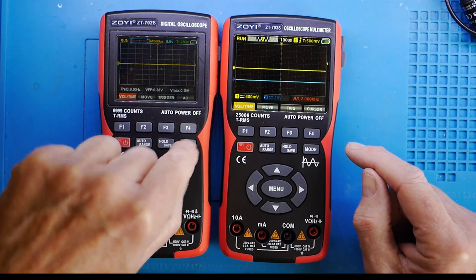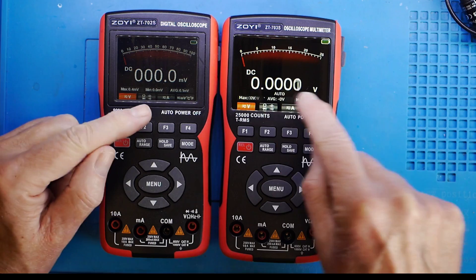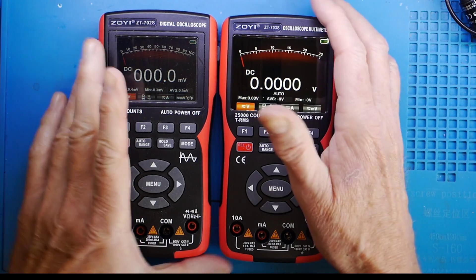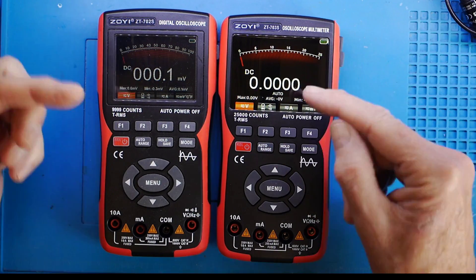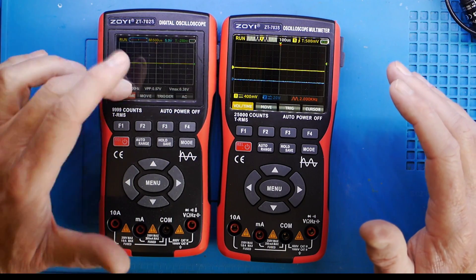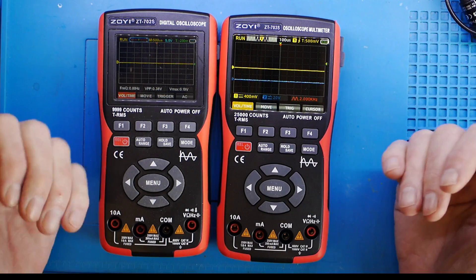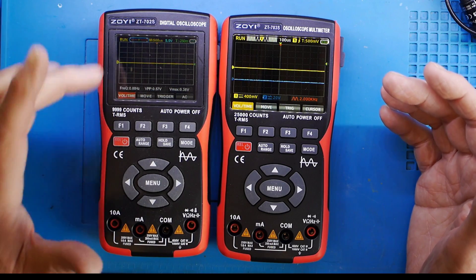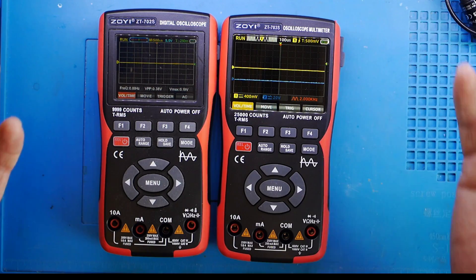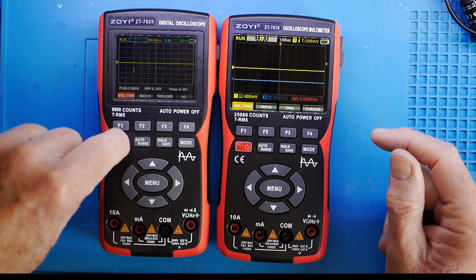Pressing Mode takes you to multimeter mode, and you can see there are additional counts — an extra digit on this one. I'll let you look at Tony Albus's video for calibration checks. I updated the firmware on this one, which now means whichever mode you switch off in is the mode it restarts in. Previously it always started in scope mode, so this is a nice improvement.